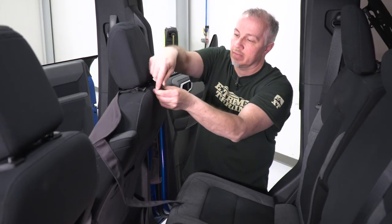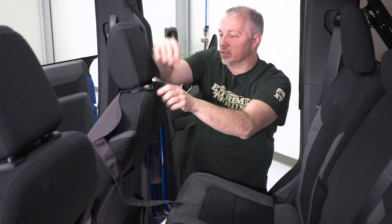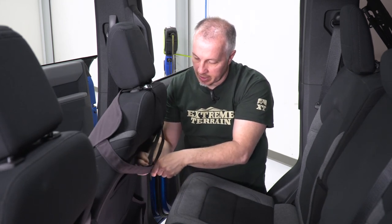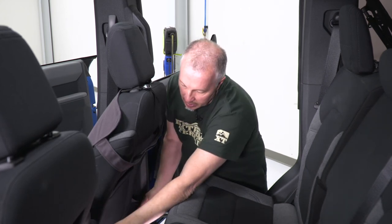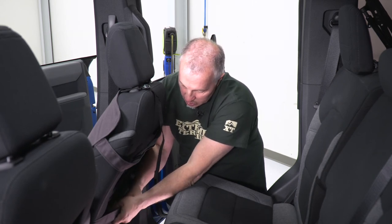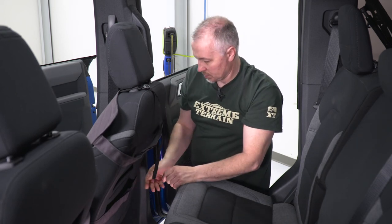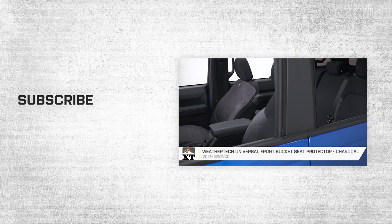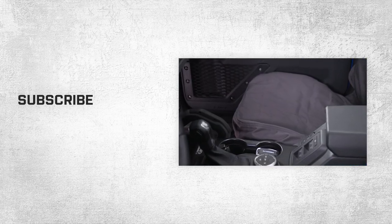We'll start by connecting our headrest strap — these are adjustable, so you can make them as tight as you want. Then go down to the secondary strap, and again you can make it as tight as you want, and the bottom strap is just Velcro. That wraps up our review and install of the WeatherTech front seat protector in black for 21 to 22 Broncos. Thanks for watching, and for all things Bronco, keep it right here at extremeterrain.com.